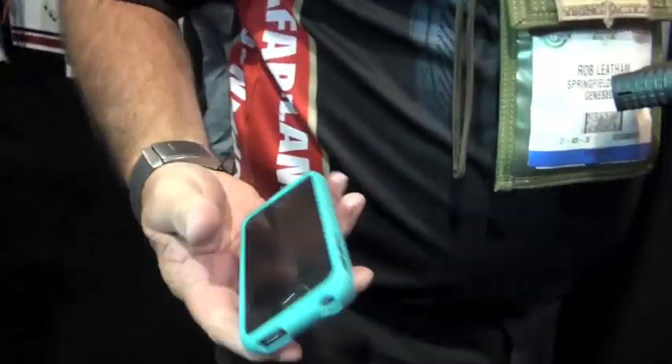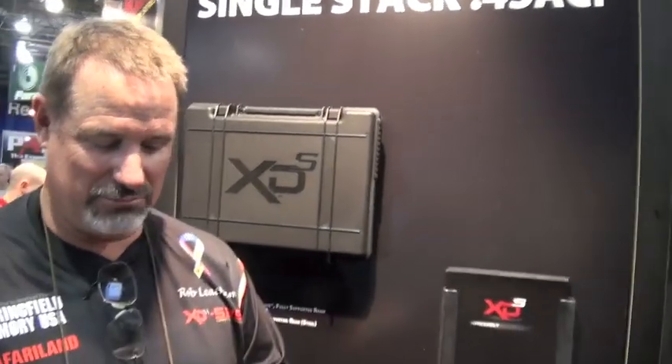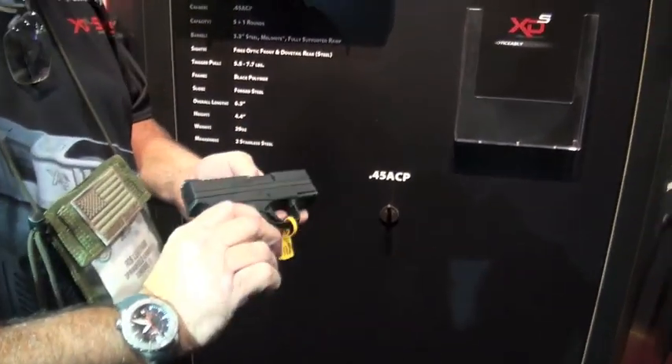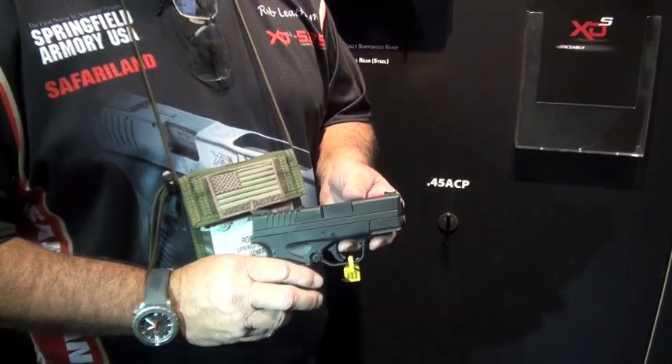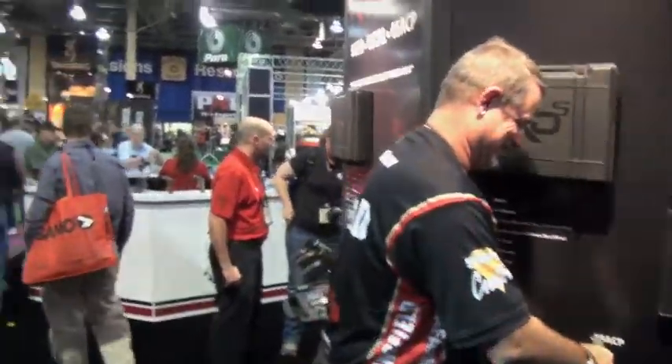Rob Latham turned us on to the XDS 3.3. Like I say, dude, you will not be able to keep them in stock — they're going to shred them. That is a huge win from Springfield Armory. Rob Latham needs a raise. You did another great job. Thank you, good seeing you again — I hope your knees are doing well. They're doing great. Peace — power to the people!